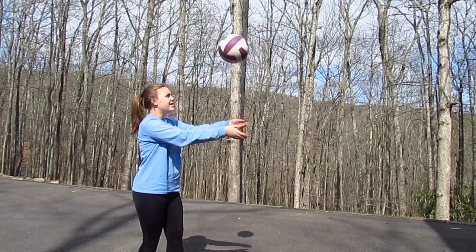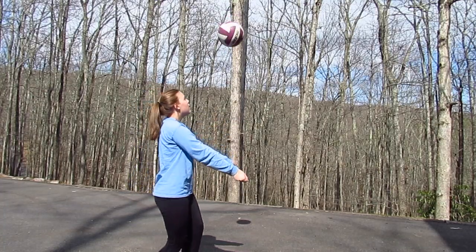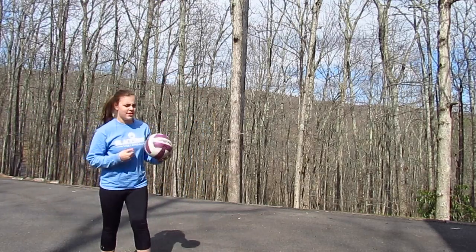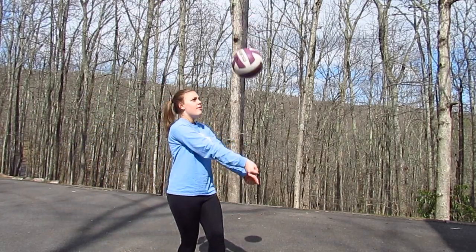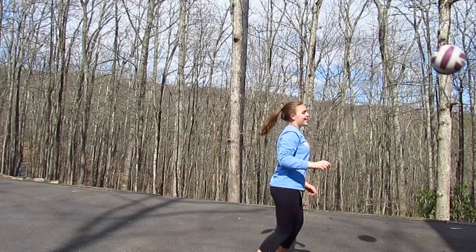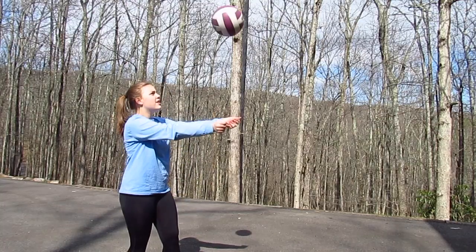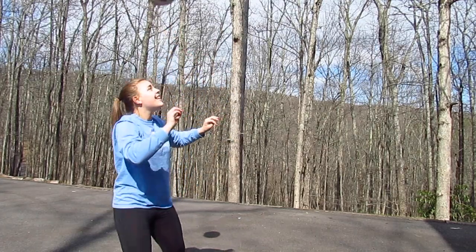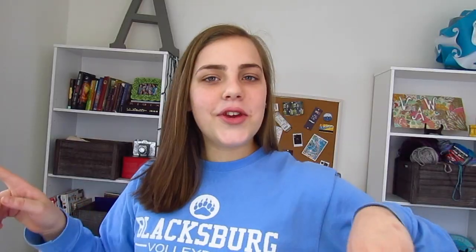The next drill is really challenging for me — I really don't do it that well. All you're going to do is bump it from one hand to the other two times, then bump it with both hands, then hit it with your head like a soccer skill, then hit it with your knee like another soccer skill, and start again. It's hard for me because I don't play soccer and I always mess up on the knee bump.